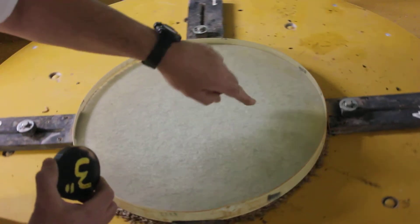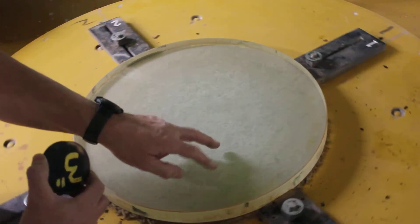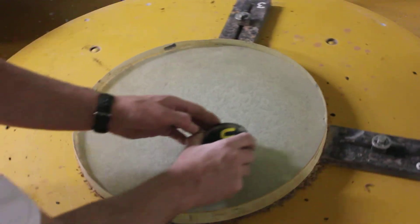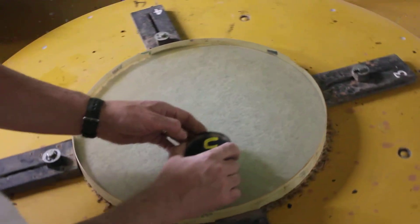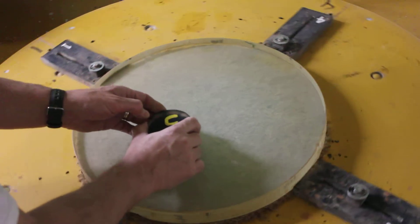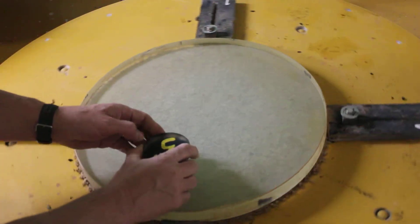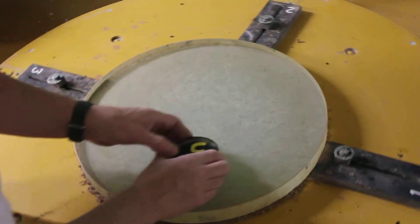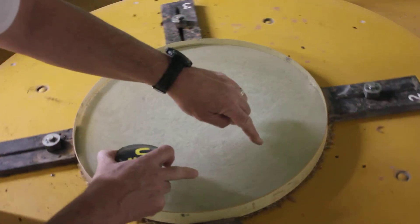I also draw on the back side of the mirror in a felt marker where the zone is, so that I can look through the glass and drive it right over the middle of that zone. That way I don't accidentally go too far out or too far in, which would be disastrous if you're trying to correct the mirror.